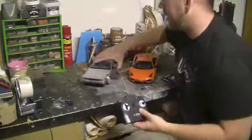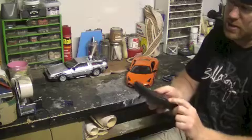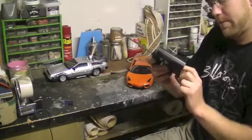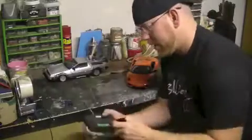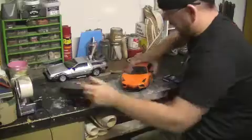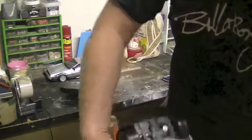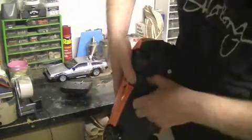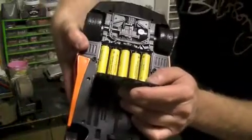This is the remote control for the Lamborghini. That takes a square battery. And this Lamborghini — you slide this down here and it pops out. That takes four double-A batteries.